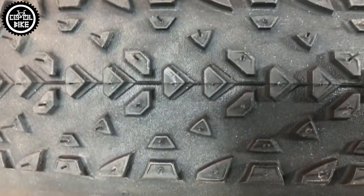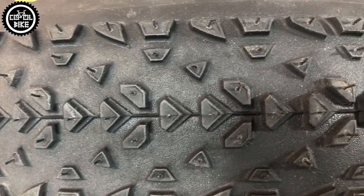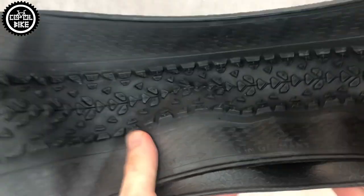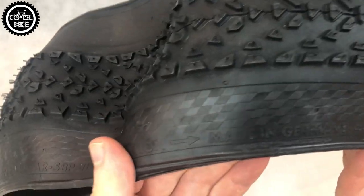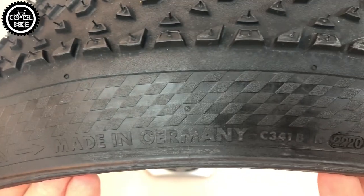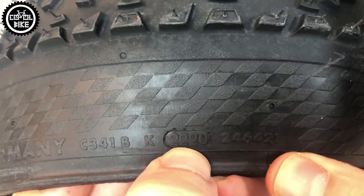I have to admit Continental does not miss the truth on tire weights listed on their website. The Protection can be recognized by its characteristic reinforced sidewalls, inscription, and information that they were handmade in Germany. Worth mentioning is that Continental started using DOT production dates known from car tires, where the first two numbers are the week and the next two are the year — so here the tire was produced in the second week of 2020.